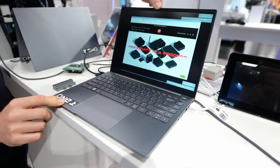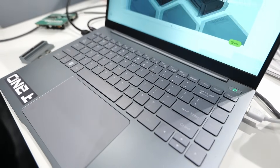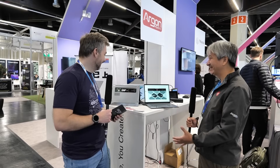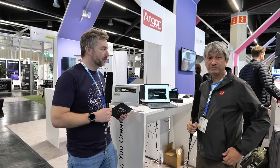Speaking of taking your cases to the next level, you basically provide an ultimate case for, in this case, Compute Module 5. We've been joking the past few days — it's the biggest case that we have created. It's the biggest Raspberry Pi case that Argon is currently providing, and there's a lot of thought process that went into this product.